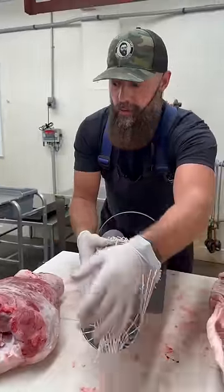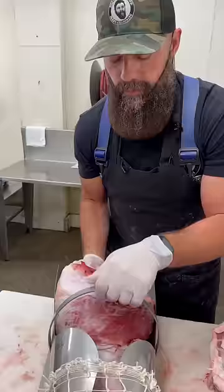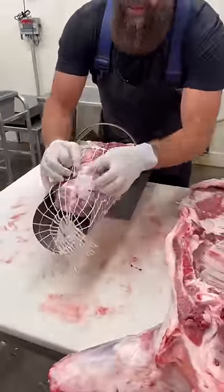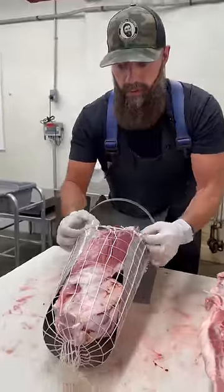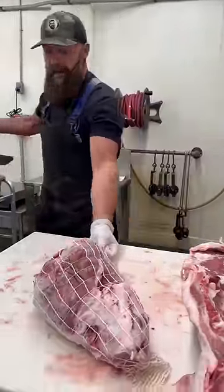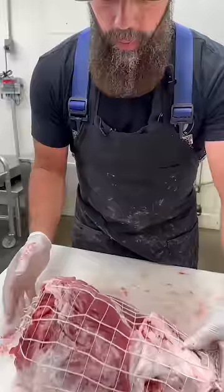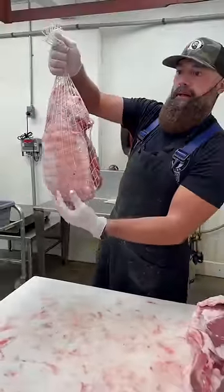That way you have something to hook your hook to that goes into the smokehouse. Now we're going to go hock end in first and we just push this ham through this horn. What that does is it keeps a nice uniform chunk of meat through the entire curing process, and then you can hang it in your smokehouse — just like that.